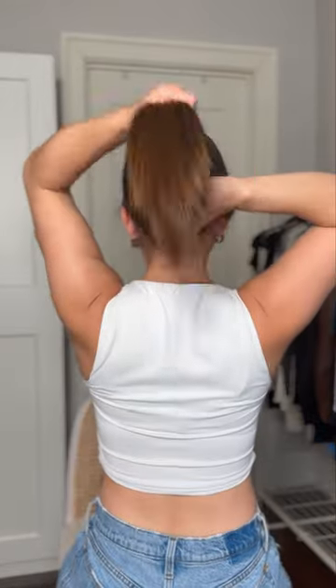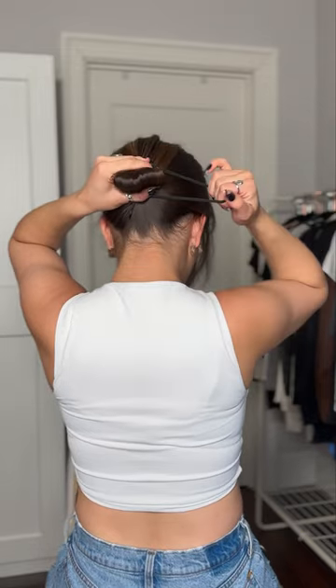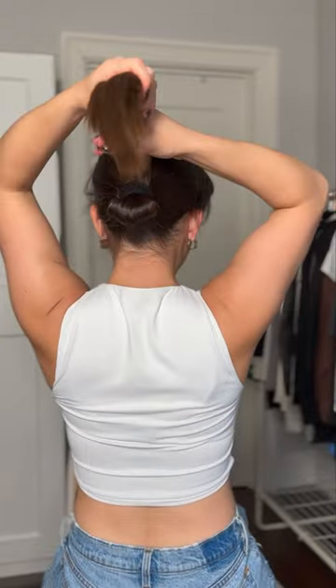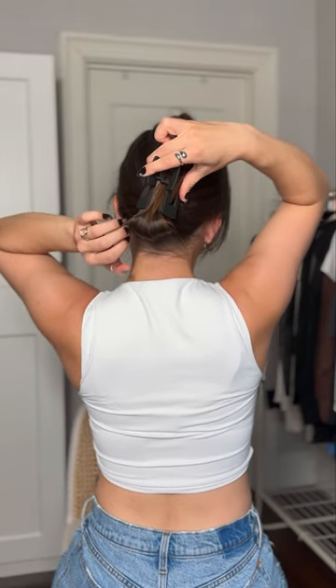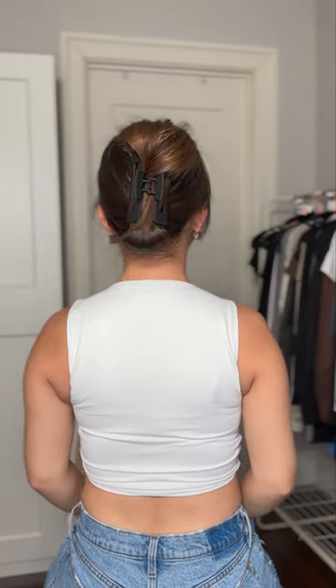This is definitely first world problems, but if you have long hair and or layered hair, then you already know the struggle of trying to fit all of your hair in a claw clip. So try this hairstyle. This worked really well for my hair. All of my hair fit in the claw clip. And I'm going to link the exact claw clip that I used on the video for you guys.